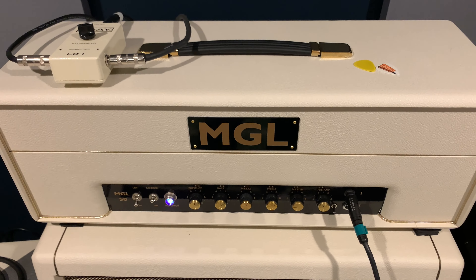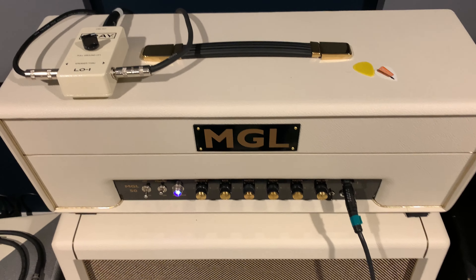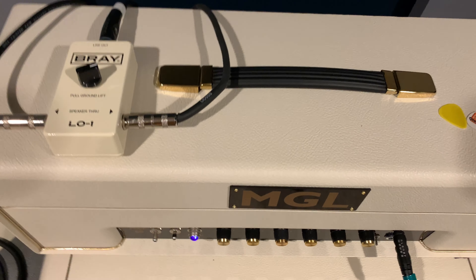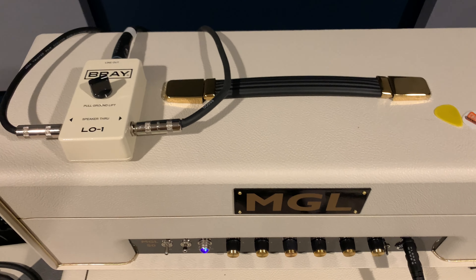Alright, hey, welcome back to Guitar Gatherings. It's been a little while since I made a video, but today I wanted to show you something that's newer to me: doing a wet/dry rig using my Line 6 HX Stomp XL pedal.